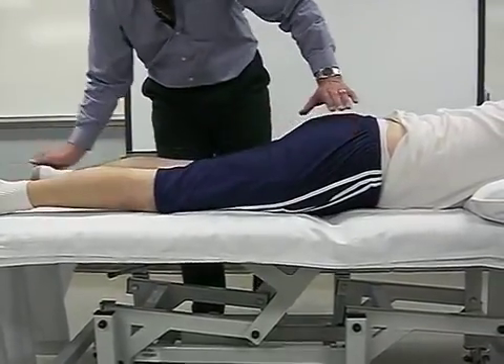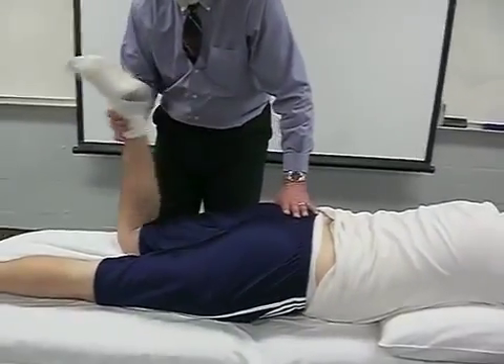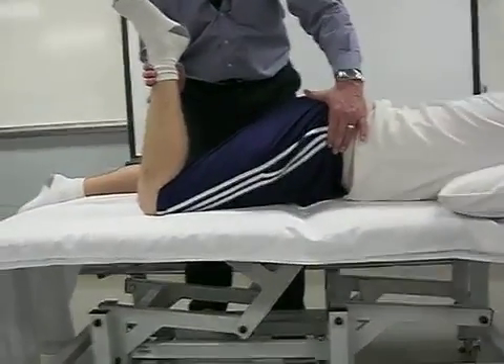We test both sides to see how it reacts. Again, a positive might look more like this, where the hip is staying up off the table as you're bending the knee up into flexion.